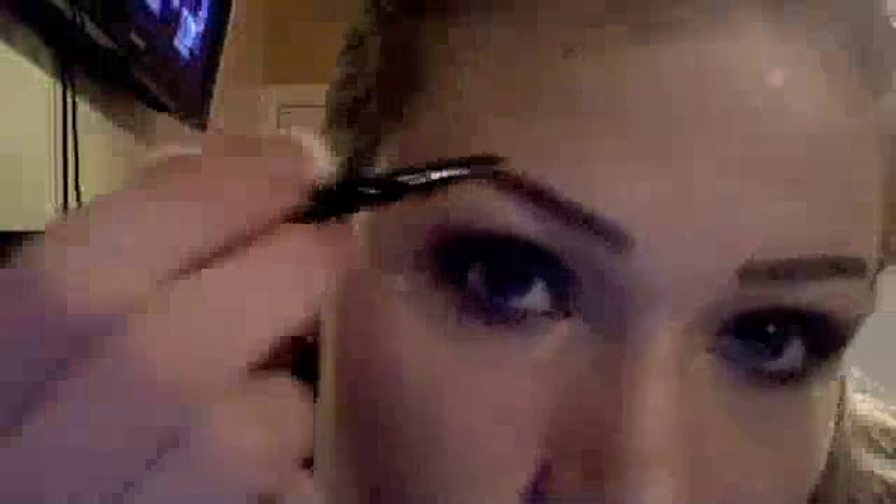You can use a stencil for this as well if you need to. I've been doing my eyes since I was about twelve years old, but you can use a stencil if you can't do it freehand — just place it right over your eyebrow and fill it in. Make a little bump and then just drag it down. You can sort of tell they're both almost the same — one is a little more subtle and softer than the one I used the powder with.